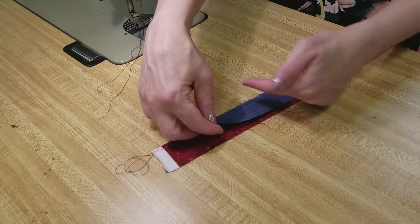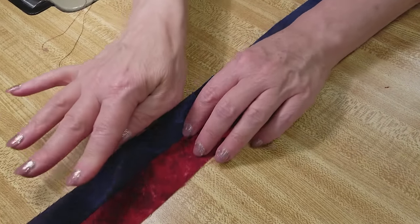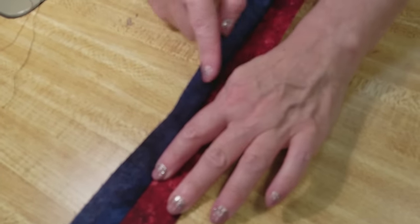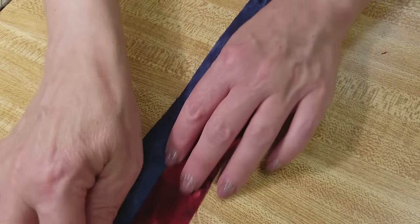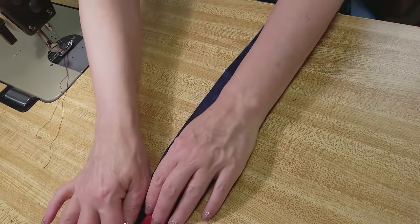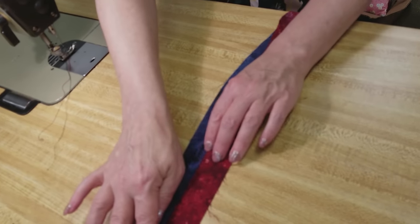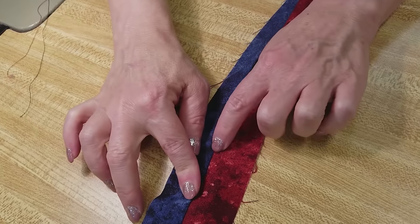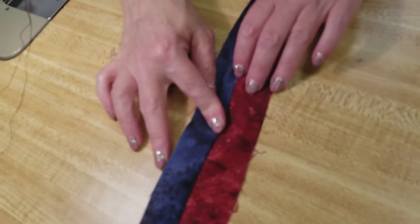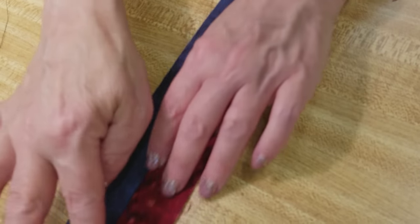Now we want to finger press the seam allowance towards the blue, or towards the smaller piece. Open it with the palms of your hands and draw your finger down the seam, making sure it's sticking that way. You have to press a little bit harder when you come to the seams so that it stays nice and flat. This step will save you time later.